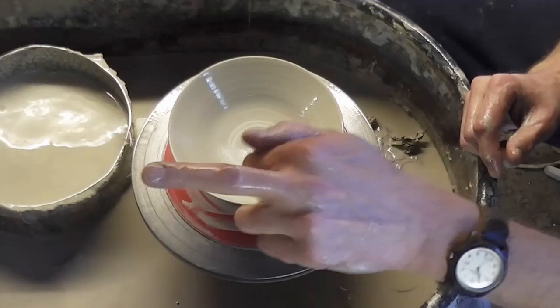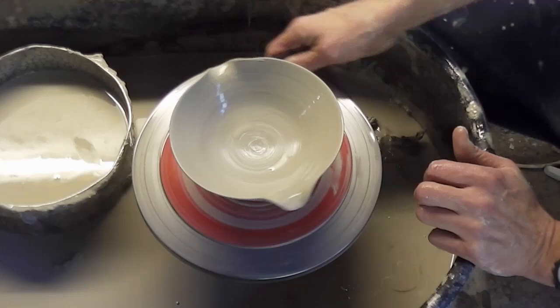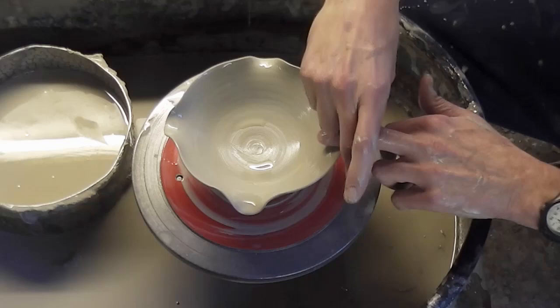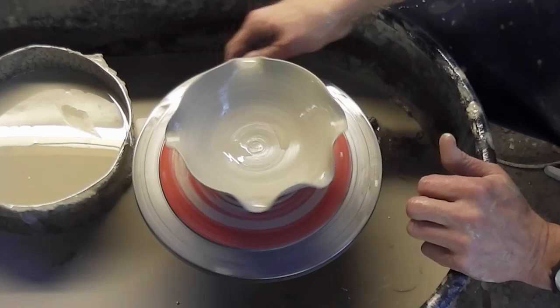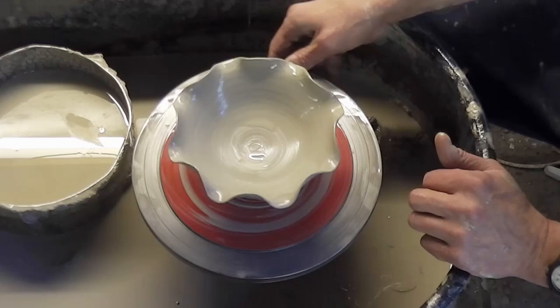So I'll just show you how we make the petal things now. I'm just going to use my middle finger to make little jug spouts. I'm going to do eight of those — one at each side, all the way around. It might look a bit messy at the start, but it does come together. So that's that done.